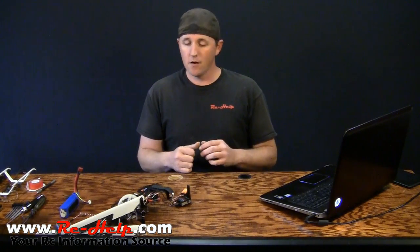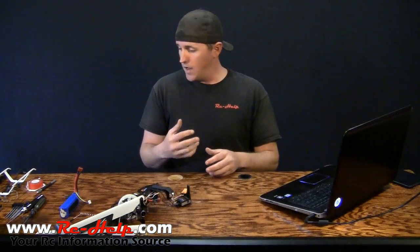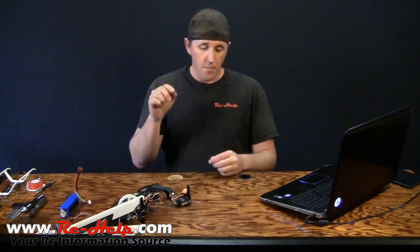4.0.14 actually has a Nitro Governor built into it. I've got my 600 sitting down here — I'm probably not going to put it on there because I've got an iKon on that one, but I want to show you guys how to update it and I may put it on there and show you guys how to set up the governor. But in today's video, it's all about updating the firmware.